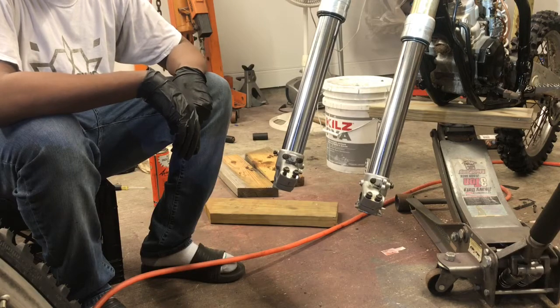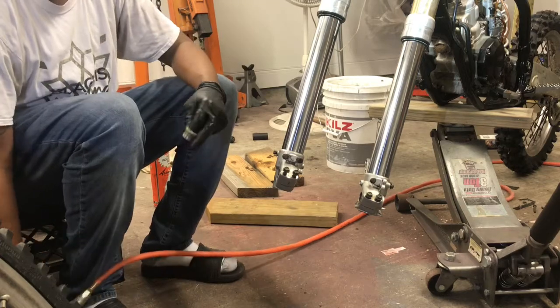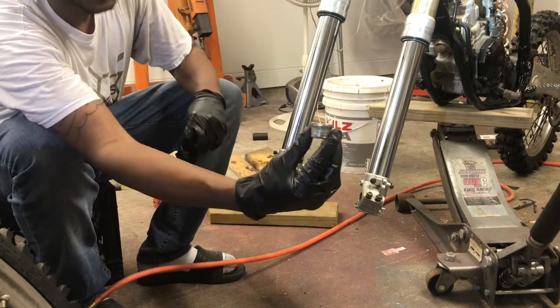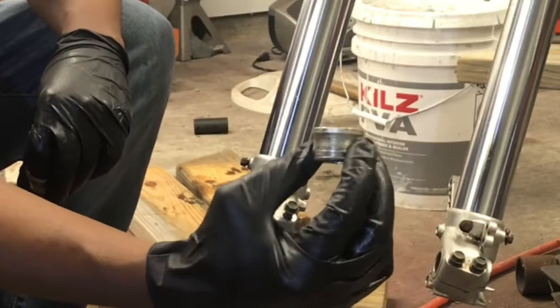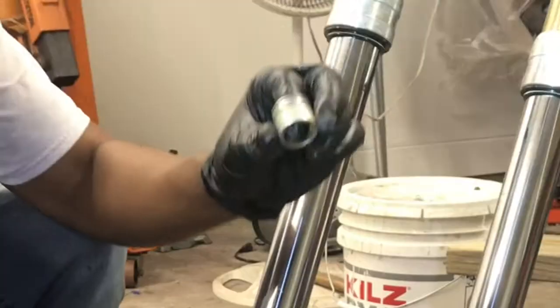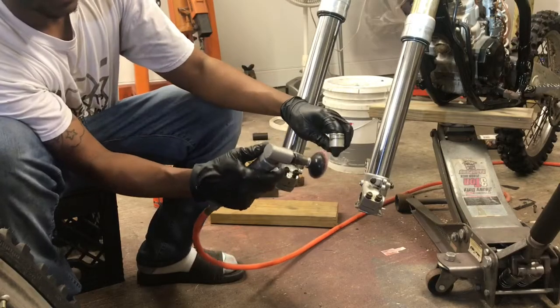Alright guys, now you can see we're finally ready to install our front wheel on our YZ125. So we have some spacers here — you see there's a difference: this is a flanged one, it's going to go towards the caliper side. The side with the caliper goes on this side and we have a straight one right here. So we're going to give those a little cleaning real quick.